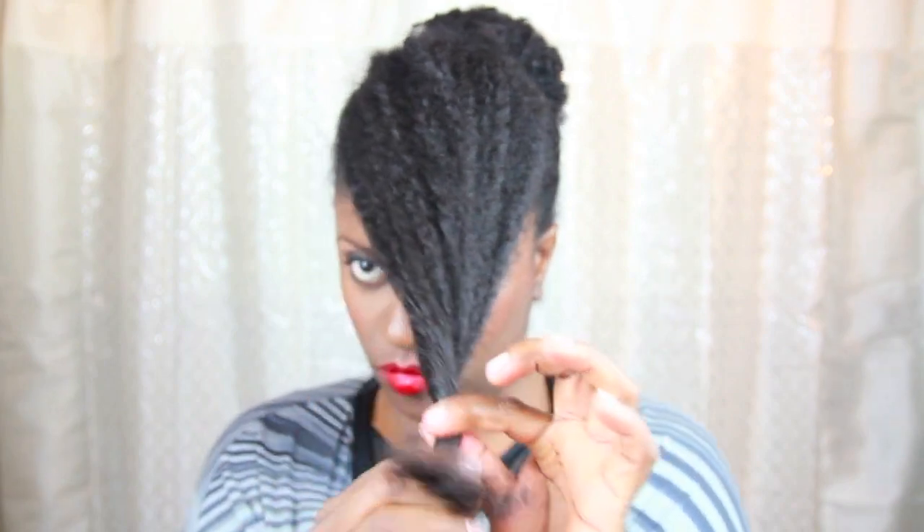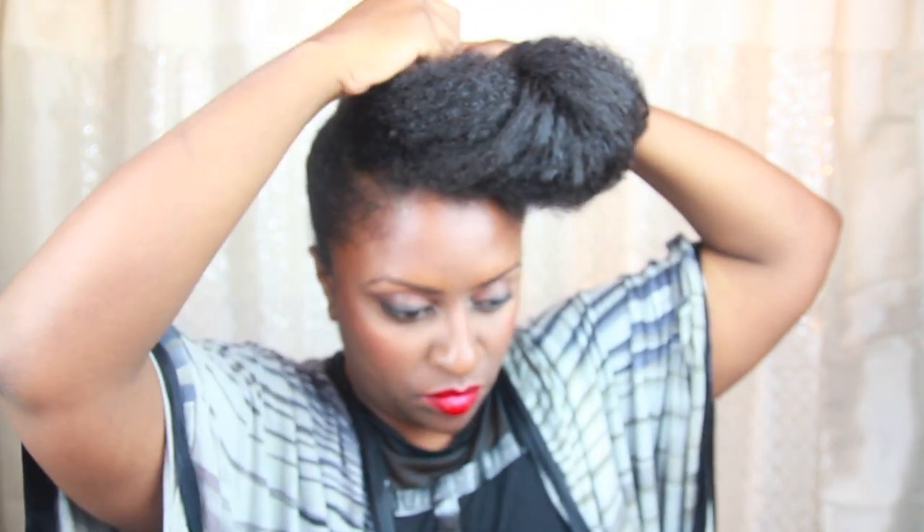Making the pompadour is pretty easy. I simply twist the ends, then bring them back and secure with a bobby pin. I try to pin it close to the top of the middle section so that the hair makes a smooth visual transition when seen from my profile.